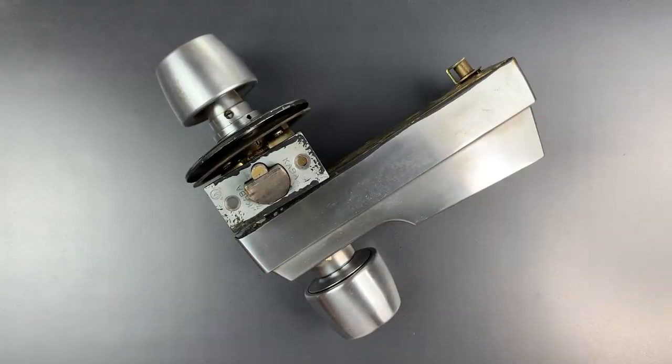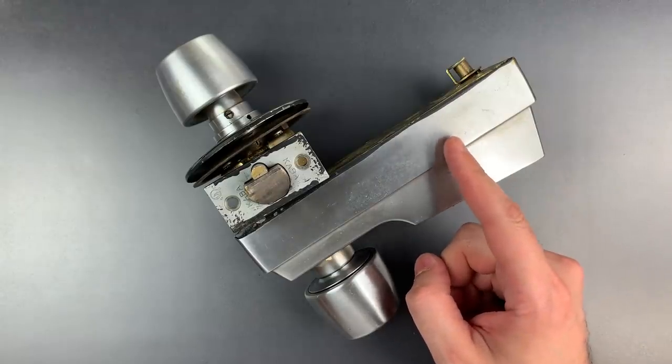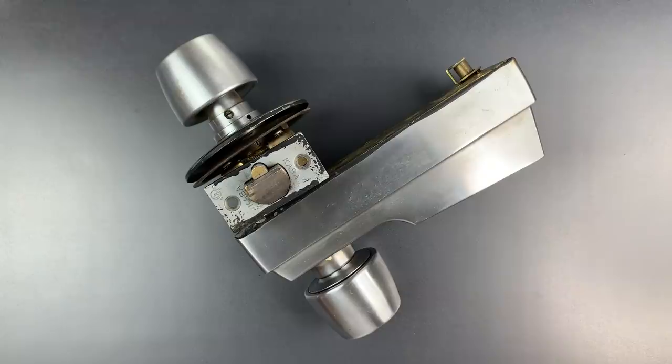But what users didn't know was that up until 2011 or 2012, when the design was changed, this lock contained an egregious design flaw that allowed anyone to open it in mere moments using a small but powerful rare earth magnet. Let me show you just how bad it is.